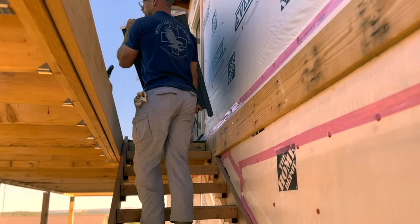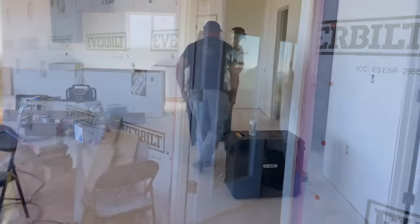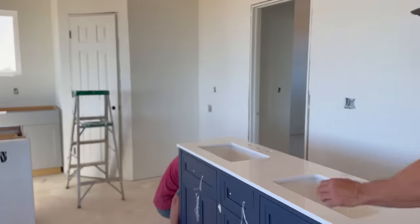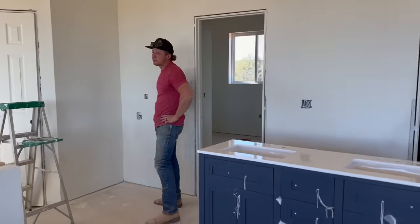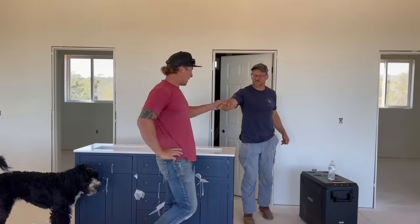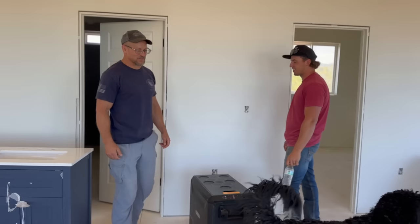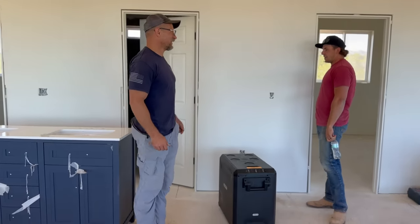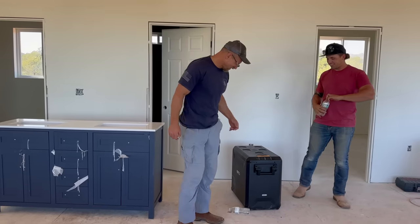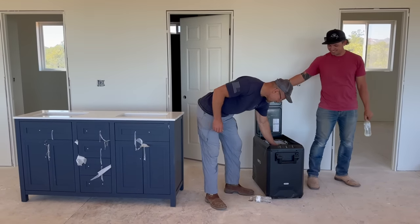They went for it and got the vanity up the stairs. Everyone survived — no hernias. Ryan, grab a water from the BougeRV right there — you're definitely going to need one after that. We're really glad Ryan showed up when he did because there's no way we were getting that 270-pound vanity up those stairs alone.